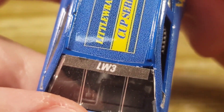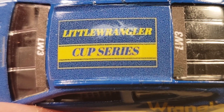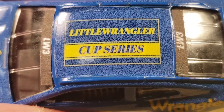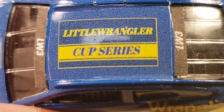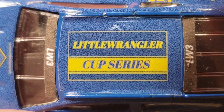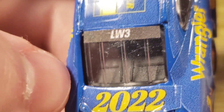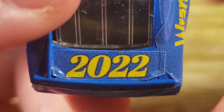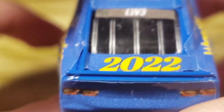On the front banner you've got LW3, and on the back banner you've got LW3 as well — I had them spare already printed and didn't have use for them. You've got the little Wrangler Cup Series logo on the top like a championship logo type deal. There's also 2022 right there, and there's some pretty terrible decaling — I didn't notice that coming up like that, I could have fixed it actually. But it is what it is; it's just a promo car so I didn't care too much.